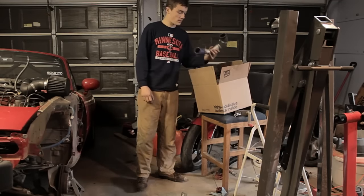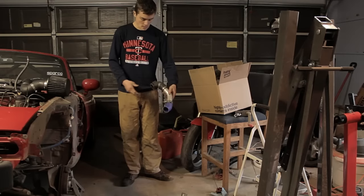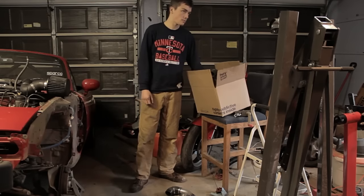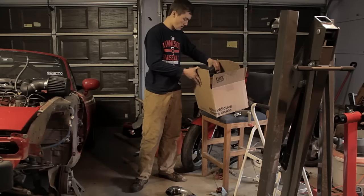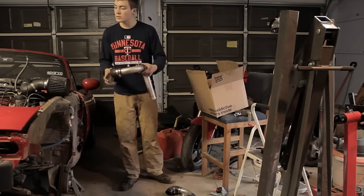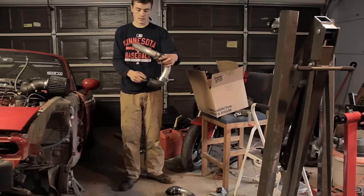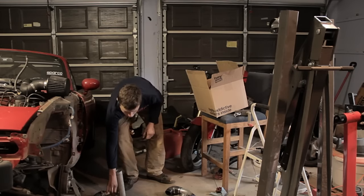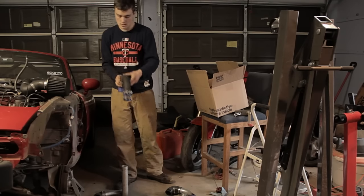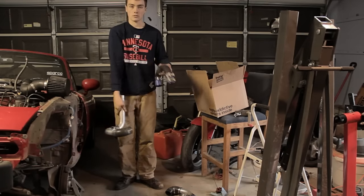Then there's only a couple pieces left and I'm not sure exactly where they go. Once the intercooler's on there'll be pipes and everything. I think this is the piece that goes to the intake, on the cold side. I'm pretty much 100% positive this one goes on top of the turbo. I think this goes there, and this probably attaches to the intercooler on this side. And this must be the piece that goes onto the top of the turbo that goes down, and then this piece attaches here and goes to the intercooler. We'll figure it out.